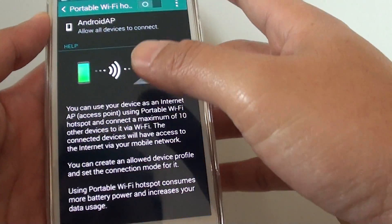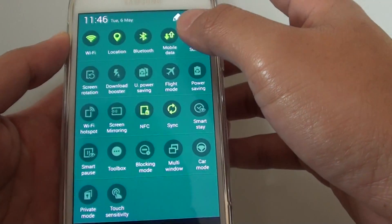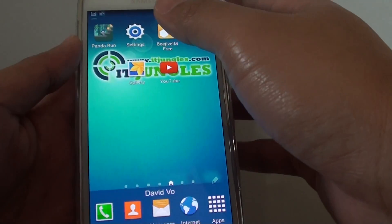So from the home screen or any screen, you can always slide down the notification panel, and from here you can tap on the Wi-Fi Hotspot icon, and that will basically enable or disable your Wi-Fi hotspot.